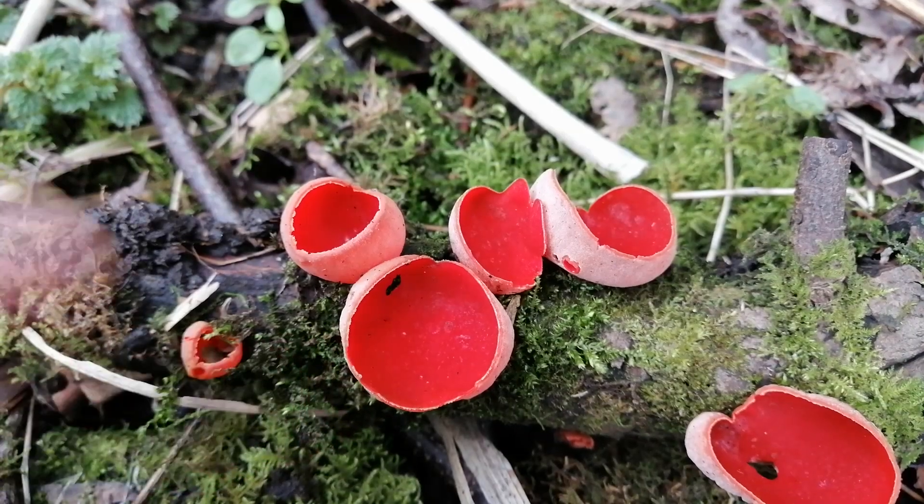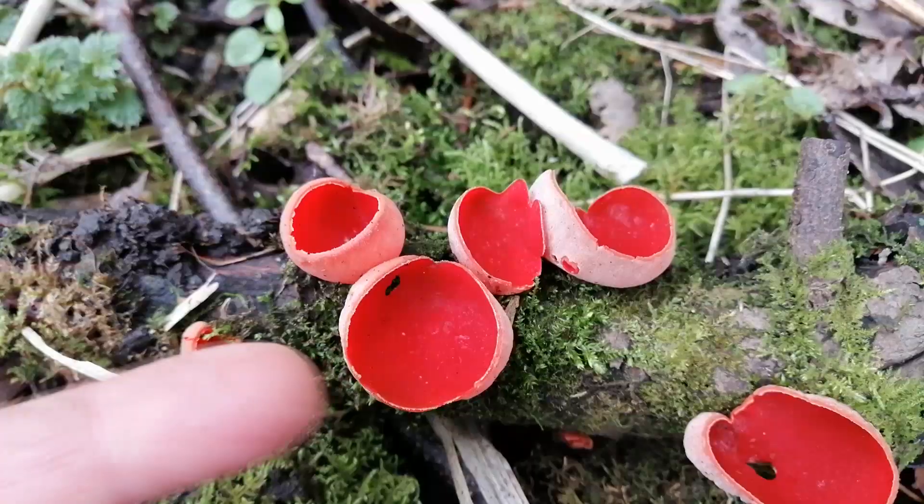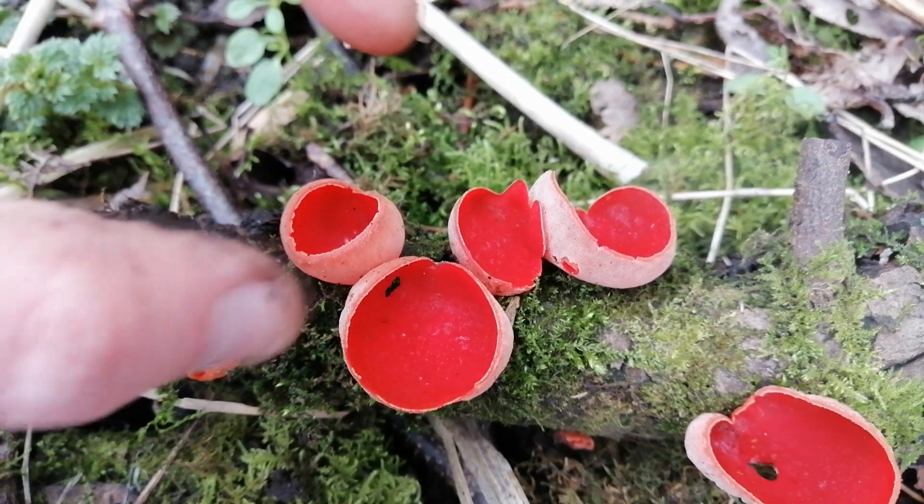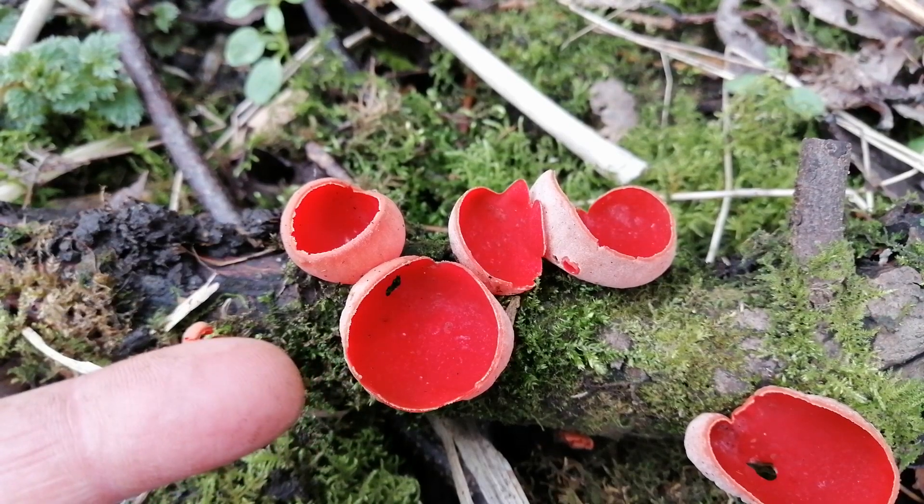In terms of how they look, they're obviously this beautiful - oh, look! It was smoking! Just check that out. Sometimes if the breeze catches them, you'll see all the spores being released.